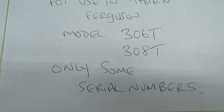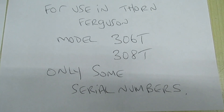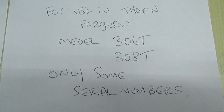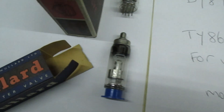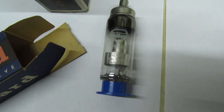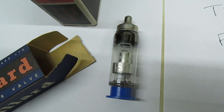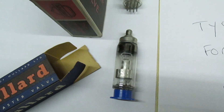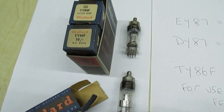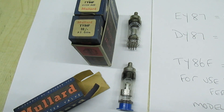Only certain serial numbers were affected. Later models had the line transformer with the correct output voltage fitted, so Mullard made this valve specially just to do a modification in some Ferguson TVs. I also have here a solid-state EHT rectifier.